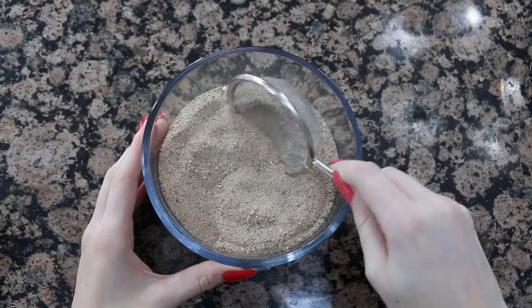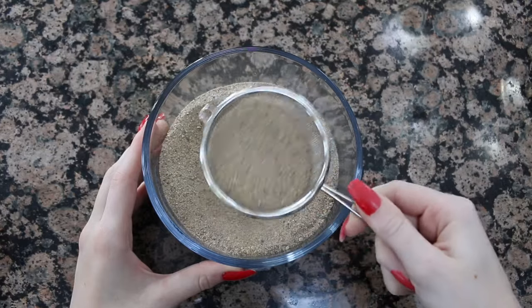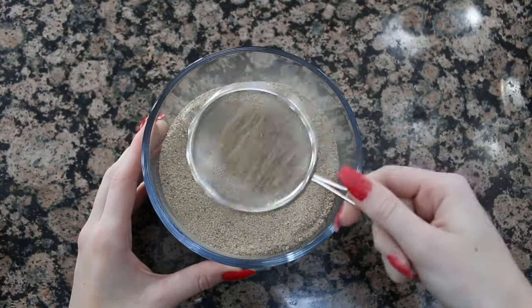I also recommend getting a sifter and sifting through the children's play sand. A lot of people say it can be too rough and wreck your hamster's coat and skin, though I've never seen any evidence of that. Just to be on the safe side, I do recommend sifting through it, because children's play sand does tend to have thicker pieces.